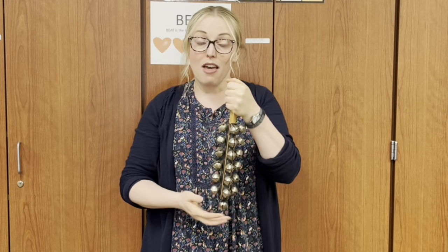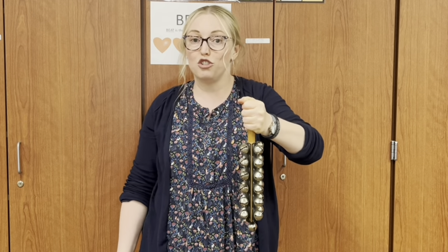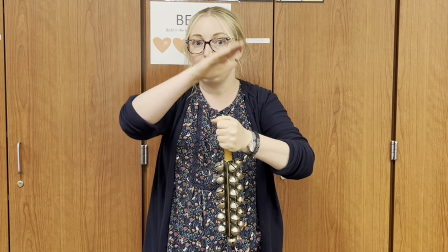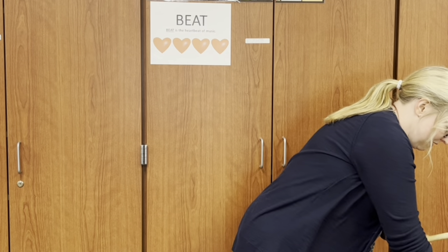Echo after me: These are the sleigh bells. Hold it like this. To play the music. Tap it like this. So that is the sleigh bells. Or sometimes they look like a different shape — it is the same instrument, just a different shape.